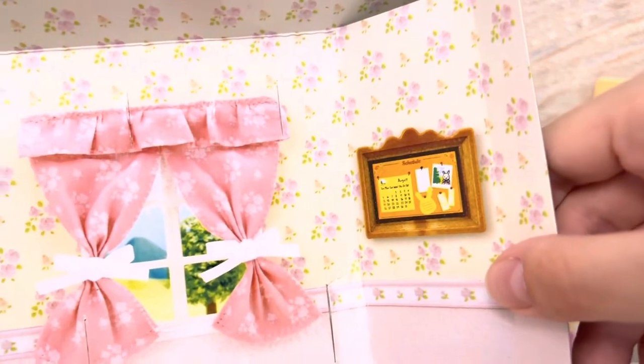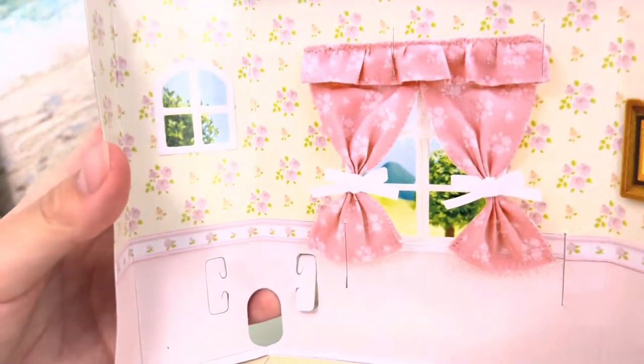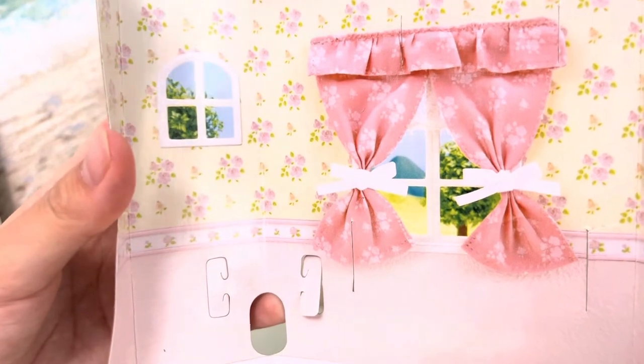Pretty nice pink curtains. This painting on the wall — a very nice view from the window.